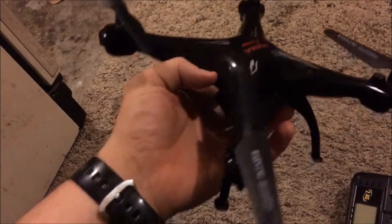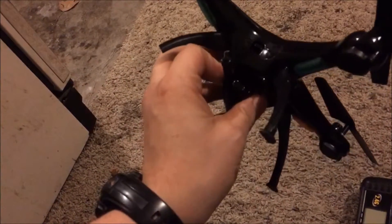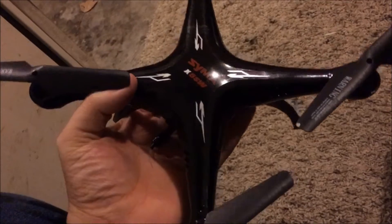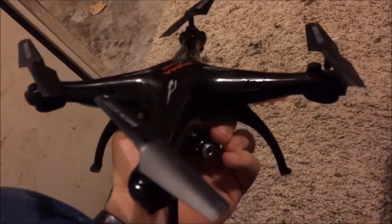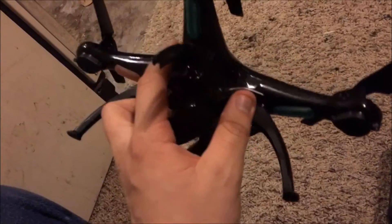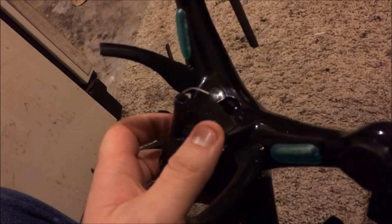First thing you should know about this drone is that I think it is a good beginner drone. It is called the Sigma X5 SW. It comes in black and white, and it comes with four extra propellers and the landing gear which, as you can see, I'll explain later but I broke a little bit of mine.